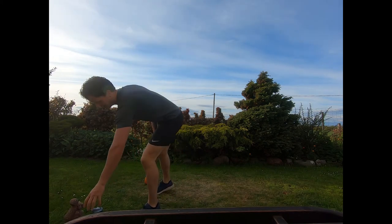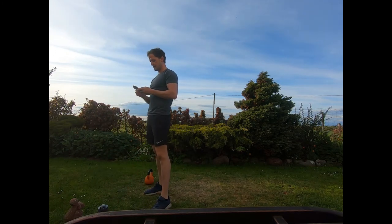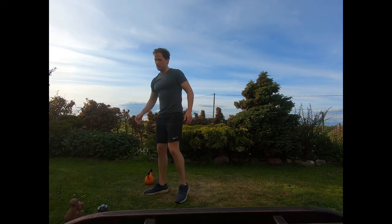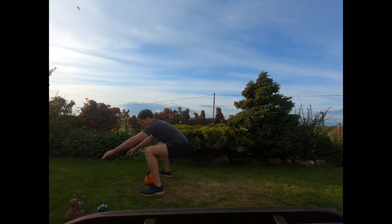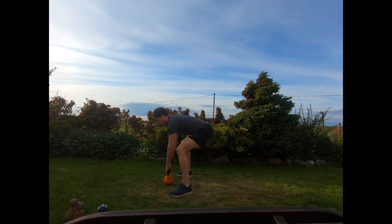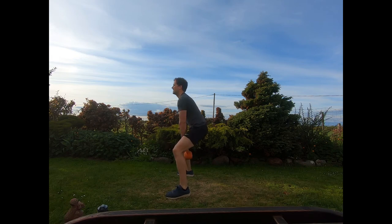On to our second group of exercises. This time we're starting with a half burpee into five swings. Bring the hands beside the kettlebell, jump the feet back then forwards wide, grab the kettlebell and straight into five double-handed swings. Once you've got five swings, touch it down, hands down, feet back and forwards wide, grab the kettlebell again into another round of five swings.